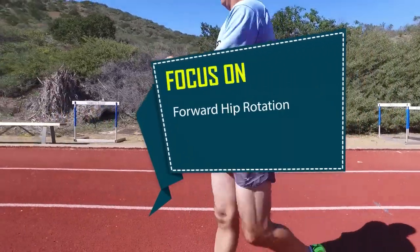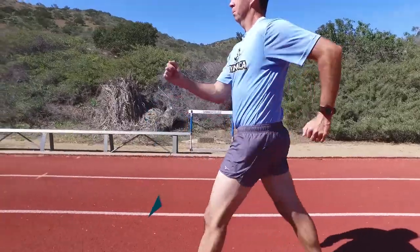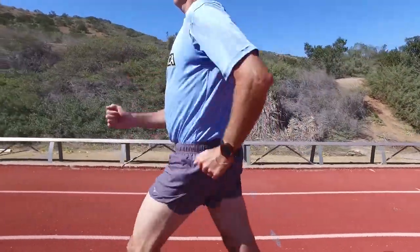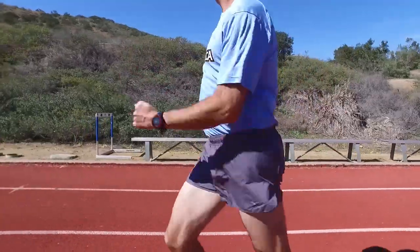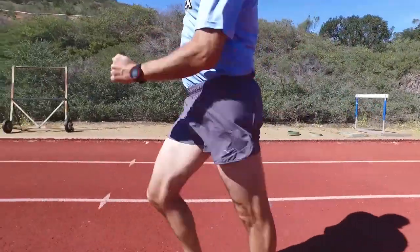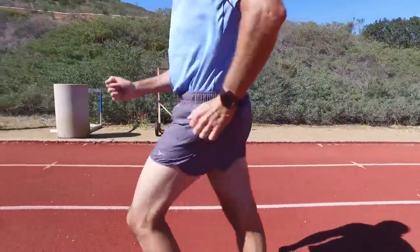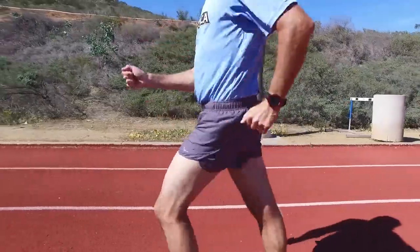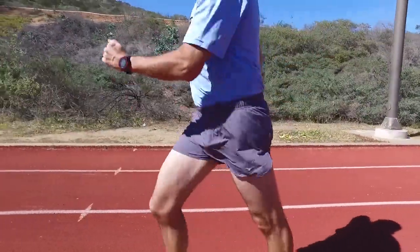Focus on forward hip rotation. It may seem that we keep repeating hips, hips, and more hips, but they are the key to many problems with race walking technique. If your feet are not landing in a straight line, it is probably due to a lack of forward hip rotation. When the hip rotates forward, it also rotates inward, causing the feet to land in a straight line. Concentrate on driving your hip forward and you will naturally straighten out your foot placement.